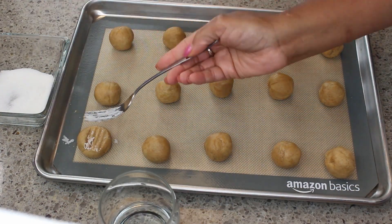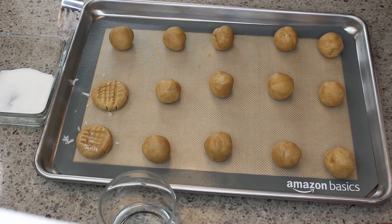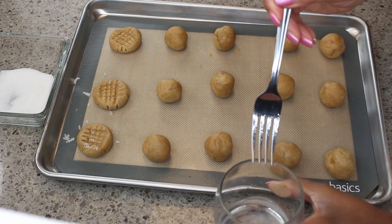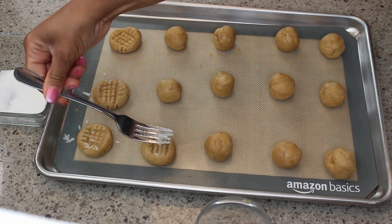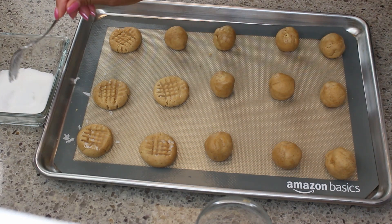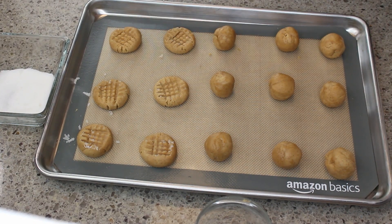I'm taking a fork, dipping it in a little bit of water, then dipping it in some granulated sugar, and now I'm making the classic crisscross pattern on top of the peanut butter cookies. I'm just pressing it down a little bit and I'll keep going until they're all done.